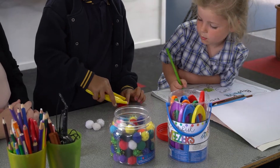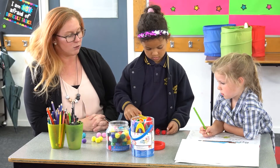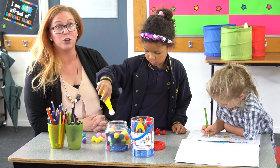Fine motor dexterity is very important because it assists with writing and general caring skills for your child. So there are lots of activities that you can be doing at home now to help your child to develop their fine motor coordination and fine motor dexterity skills.